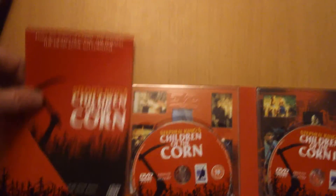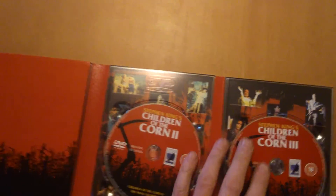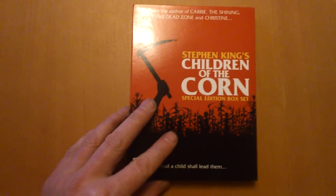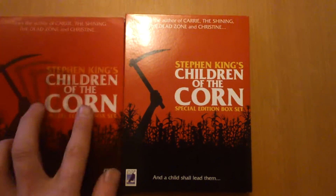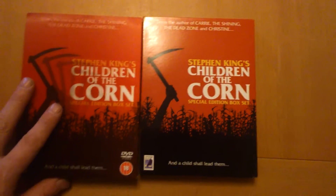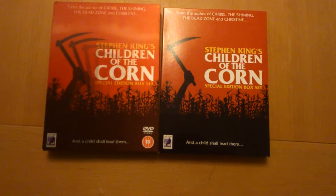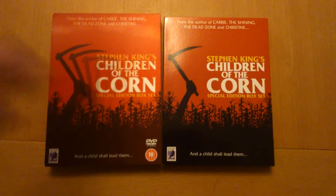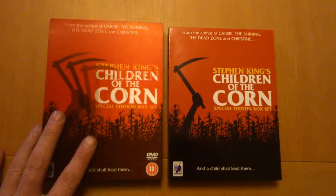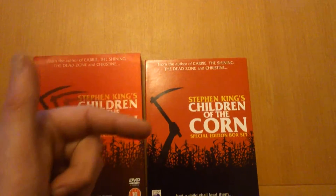No pictures in it — just telling you about the film basically. Stephen King's Children of the Corn Special Edition box set, 2004, Anchor Bay. There you go.